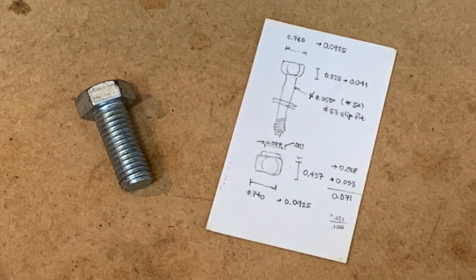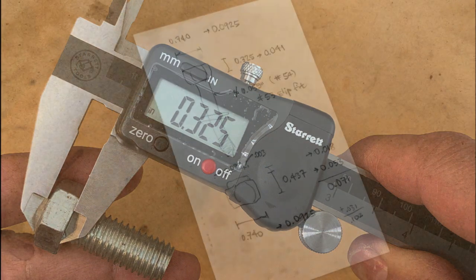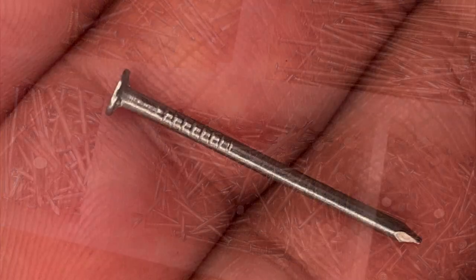My work starts with a plan that's simple enough to sketch on the back of a business card. I measure a real-life half inch hex head machine screw to find the dimensions of the head, then I divide everything by eight to create the dimensions for my replica. My screw will have begun its life as a simple 17 gauge nail.